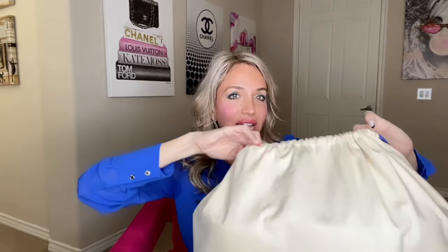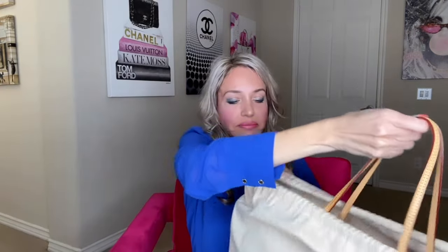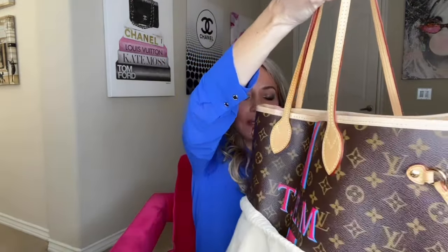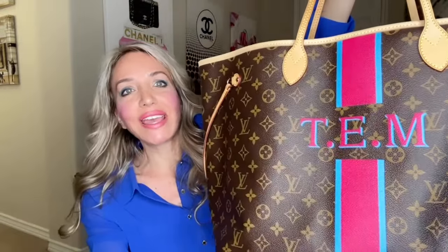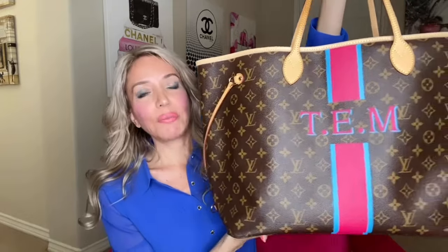I put it in here just for a little reveal - this is how I store it as well. Any guesses? I got the Neverfull GM. I do all the dots and all the initials because I want as much color as I can. I opted for this kind of stripe - it goes all the way around the bag.